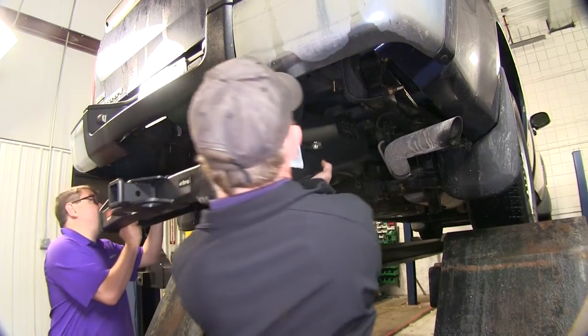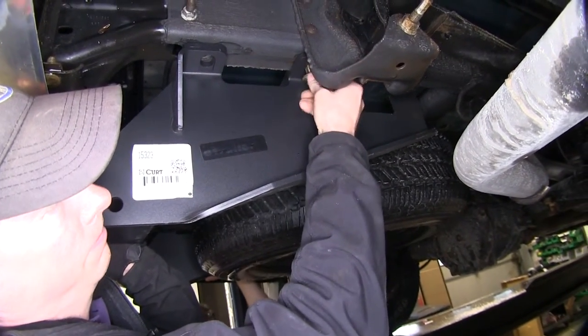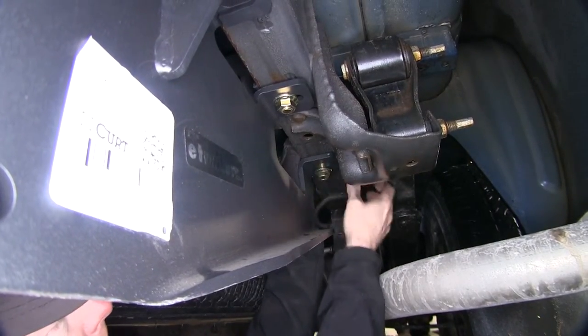It's a good idea to get an extra set of hands to help pull up the hitch. We'll put one flange nut on each side to help stabilize the hitch and keep it in place. Now at this point we can go ahead and install the rest of our hardware.